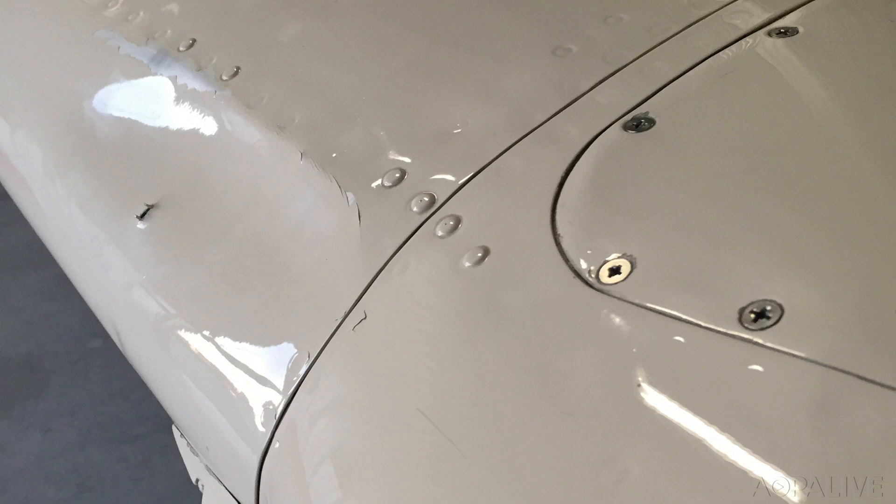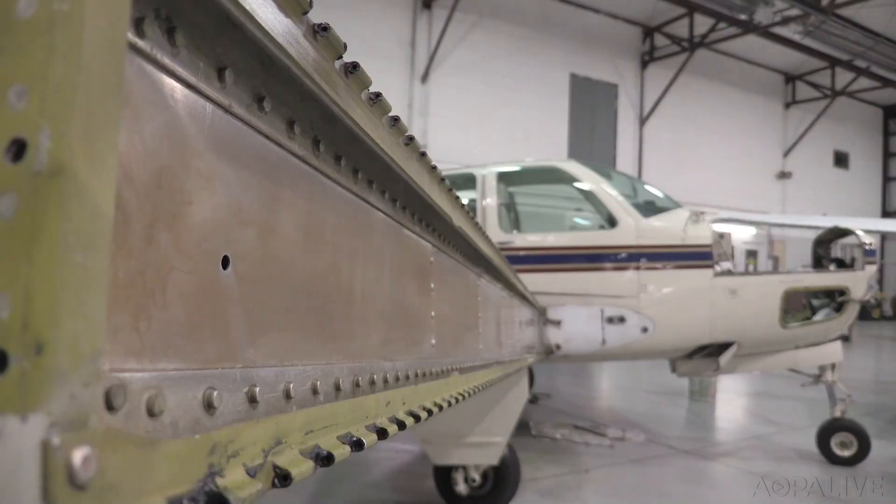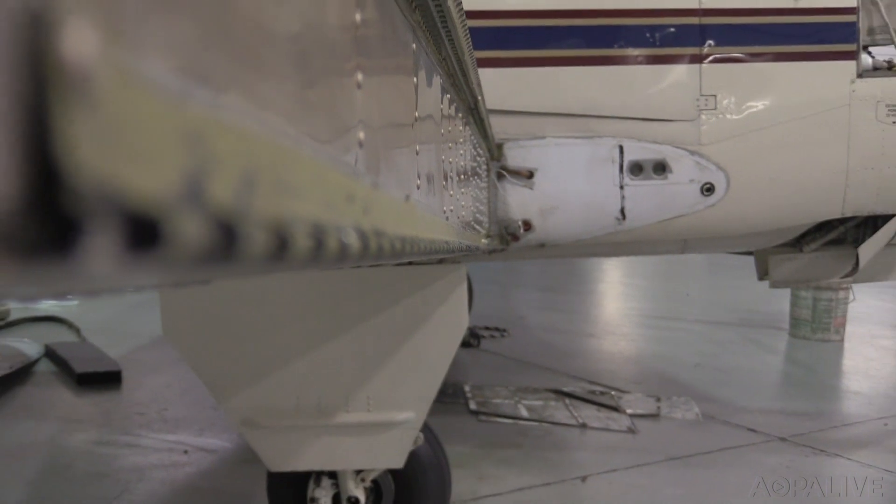Last year we got an A36 in that had bird strike on the left wing. The Beechcraft service manual says you have to remove the wing to be able to pull the leading edge off. So we pulled the tank out and got looking at the attachments for the spar. I found out that by fabricating some very miniature, highly detailed tools, I was able to get into the gap between the wing and the fuselage to get the fasteners out that we needed.